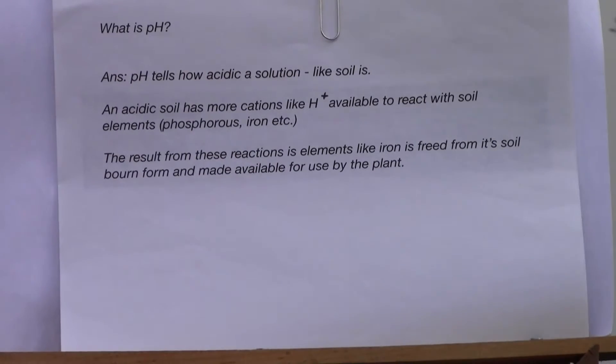Hey there YouTube community, this is John again, back here with Berry Natural natural blueberries. Today I'm going to make a short video on how to address pH on your blueberry bush. Let's start by discussing what is pH.